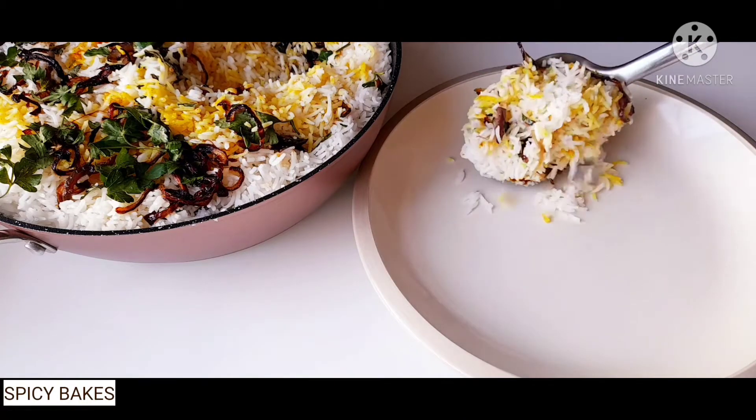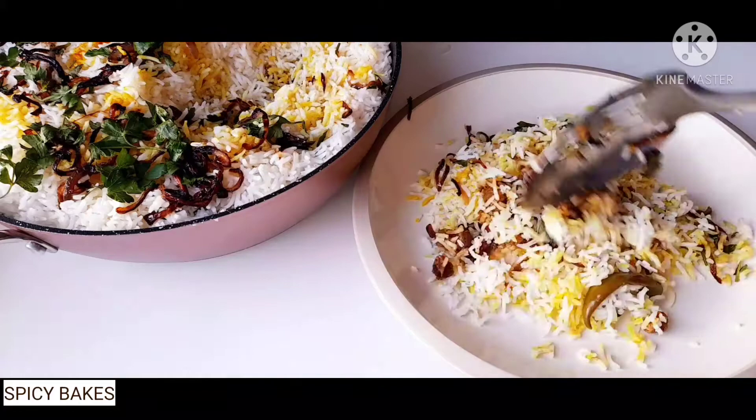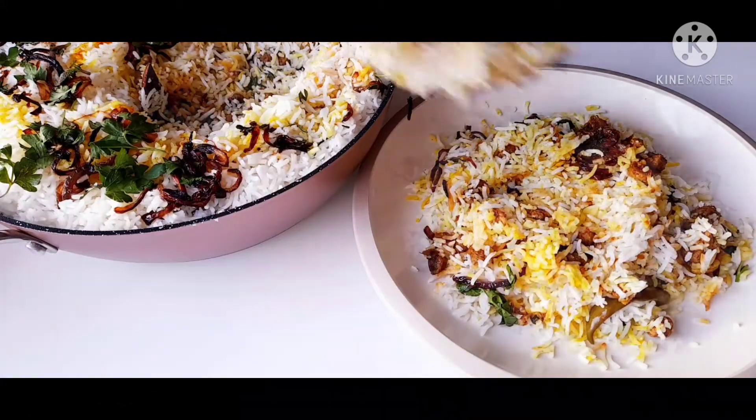Hi friends! I am going to have a recipe for the soy sauce. I am going to have a very easy item. Let's take a look.